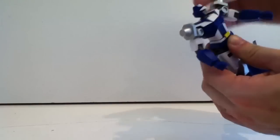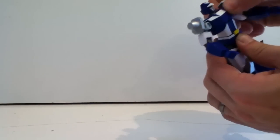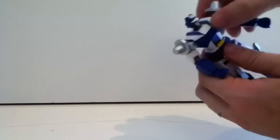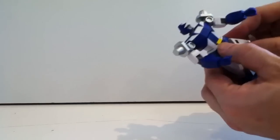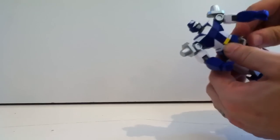It also wiggles at the torso, but it's the kind of thing where there's articulation but I don't know how much you can really use it — only so far from that angle to that angle. That's all you can really do, so it's not a whole lot.